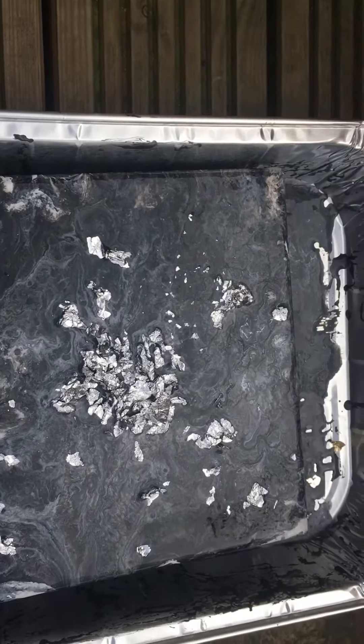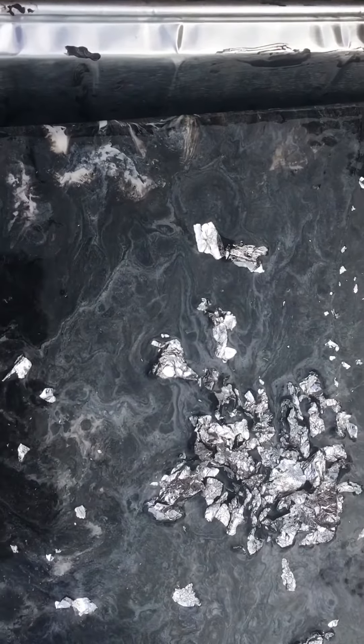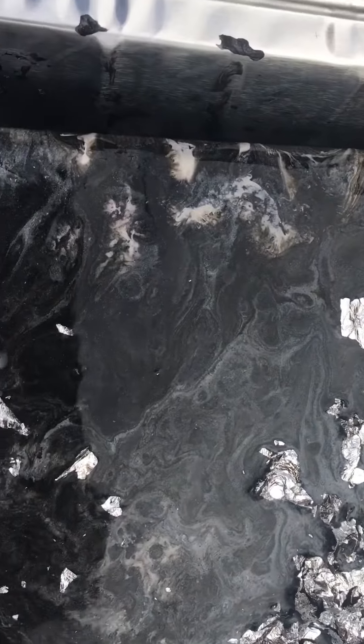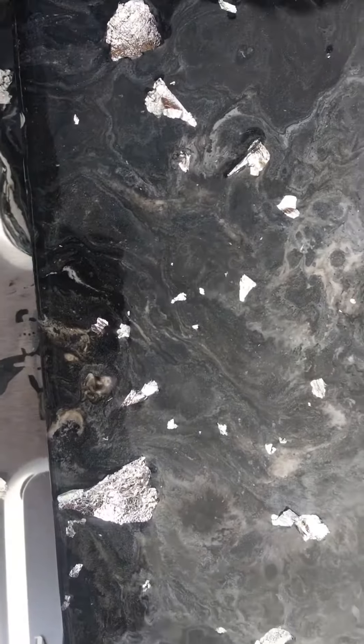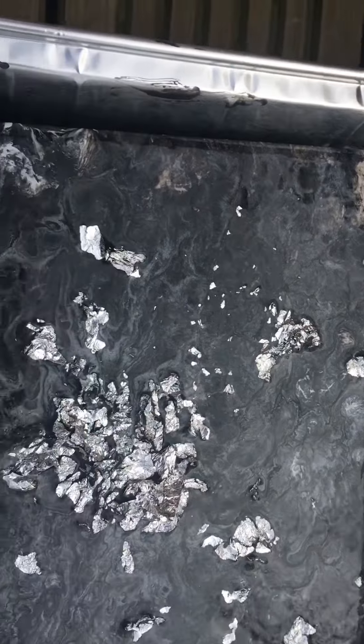Then I tried black, silver, and white with some weird silver flakes. This one I had more paint, so I could do a slightly better job. I like this one quite a lot.